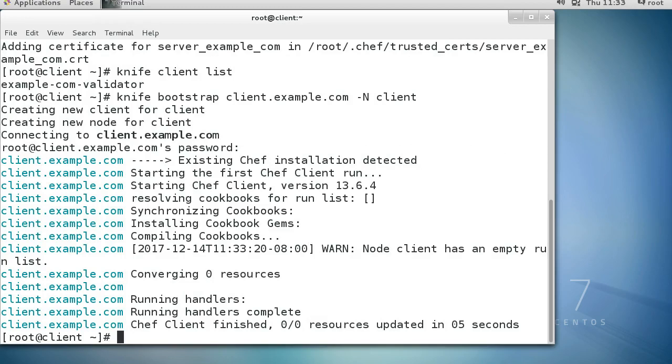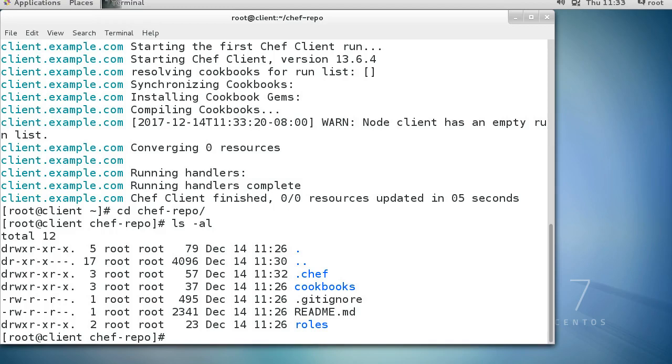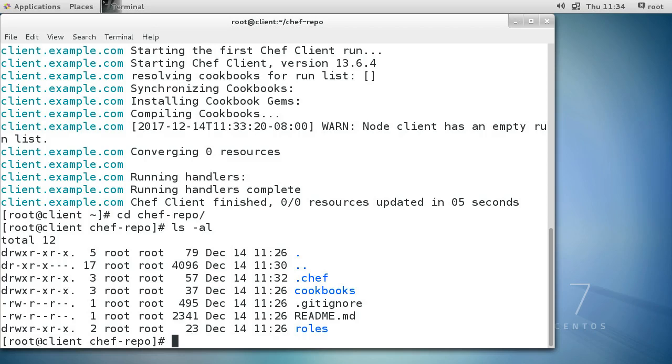Now I go into the chef-repo directory - from root there's a chef-repo directory. Take a look around and there are a bunch of directories inside. I want to create a new cookbook - that's what Chef uses to send resources out. I like installing nmap on all my machines, so I'll create a cookbook for that. I run chef generate cookbook admin-tools, which creates a new directory full of files.